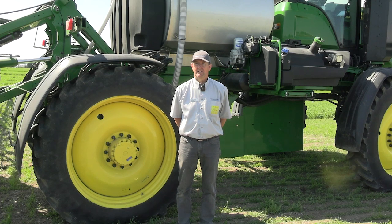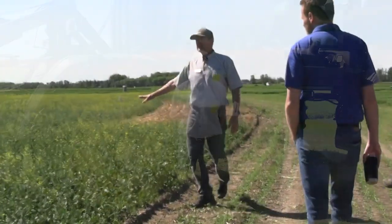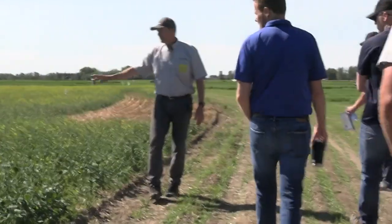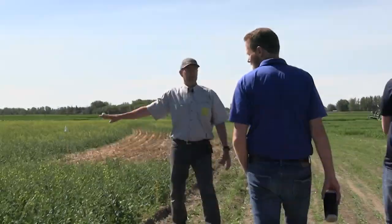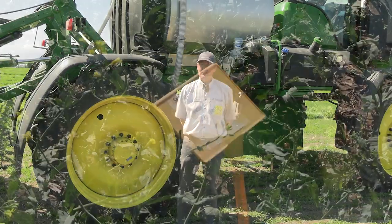We did a little demo where we wanted to show the effectiveness of different clean-out strategies. We ran some Odyssey through a boom and then followed it up with Liberty right away. We saw some serious Odyssey Group 2 damage on the Canola with Liberty Link Canola. We did a water clean-out and that was pretty effective, but water plus ammonia did improve on it slightly.